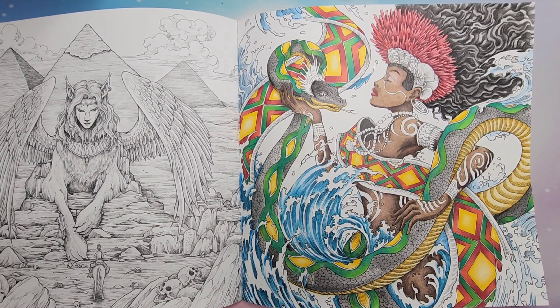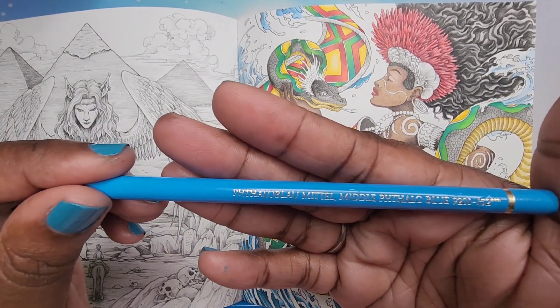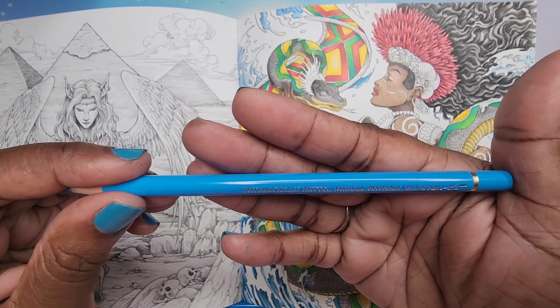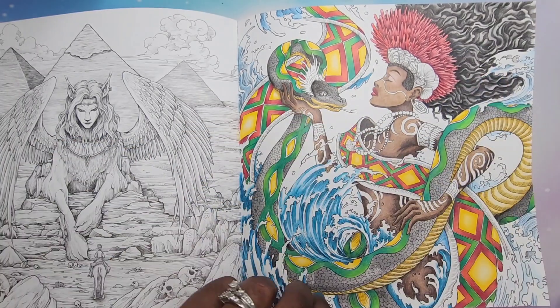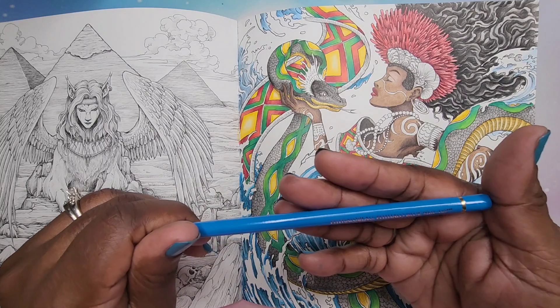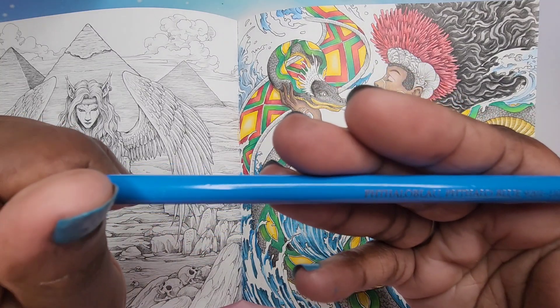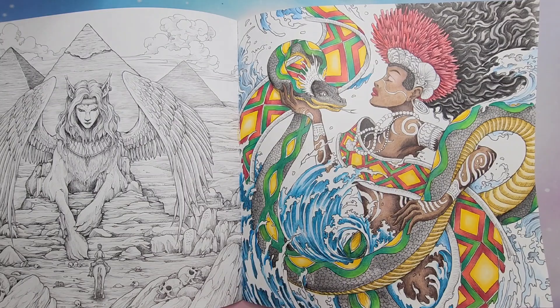The colors I'm using for the waves are Middle Phthalo Blue, which is number 152, and Phthalo Blue 110.